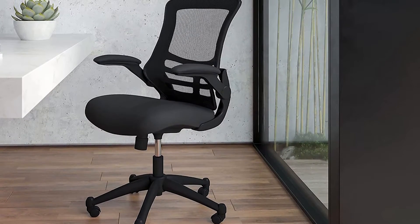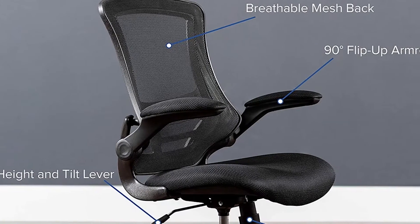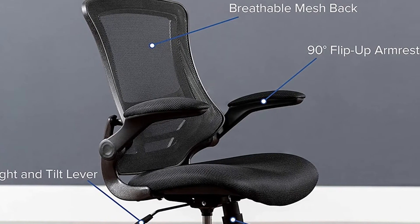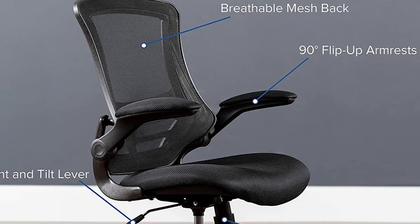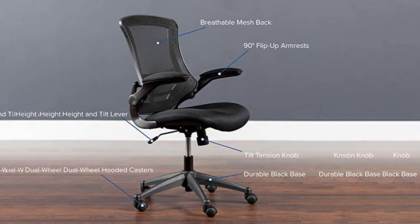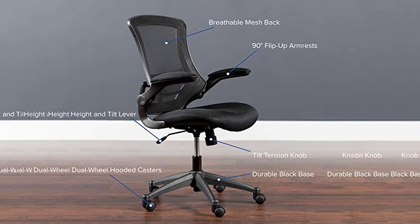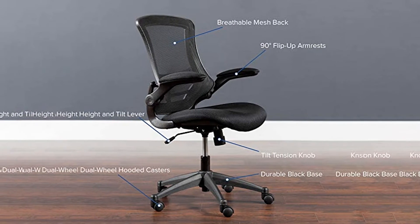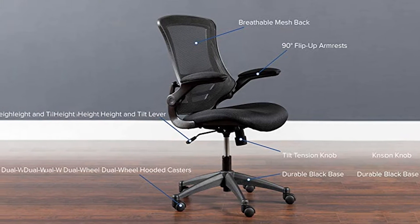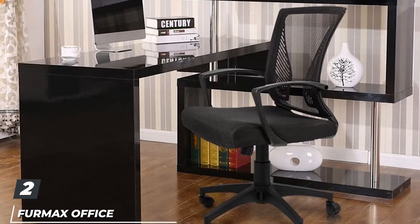In terms of the adjustments that the Flash Furniture Mid-Back Black Mesh Swivel Task Chair allows, it is fairly limited. You can adjust the seat height and have the backrest tilt, and adjust the tension. You can also swivel 360 degrees and freely move around your office. As for the armrests, you can flip them up and down, and when assembling you can decide to use both armrests, none, or just one.